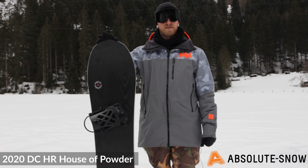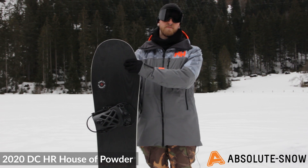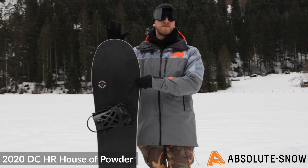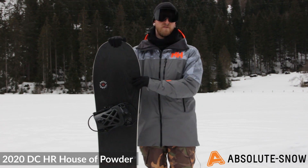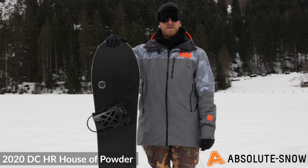The camber profile is DC's S-camber — traditional camber between your bindings, going flat under your back foot and then traditional towards the front. This gives you loads of stability at speed but also loads of power under your back foot for really carving and throwing the board around.